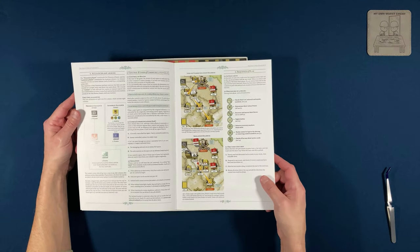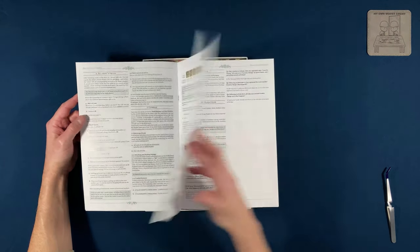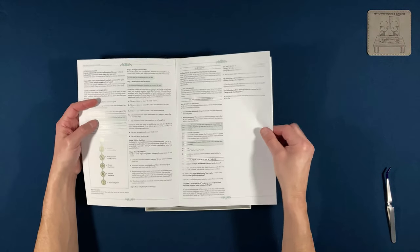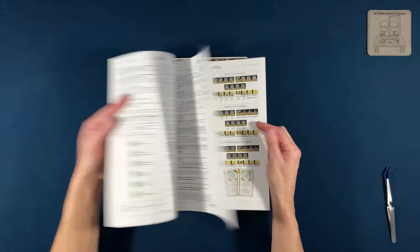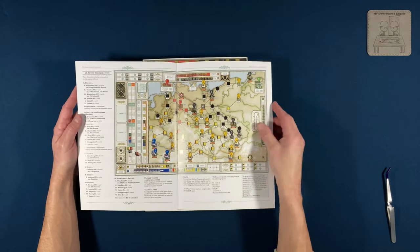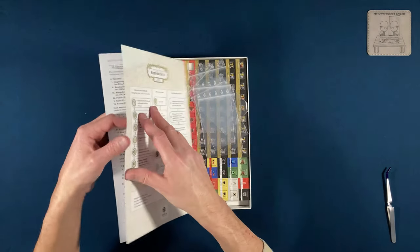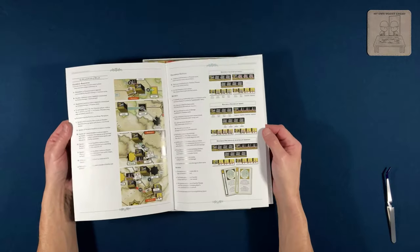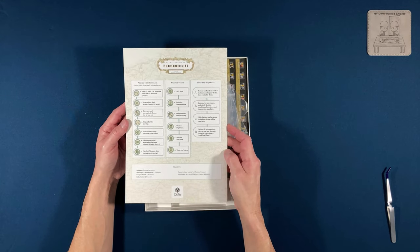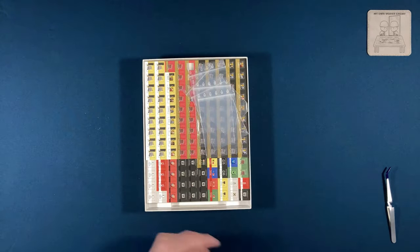Flipping through quickly, it's standard stuff — not a lot of rules, roughly 11 pages until we get into the examples of play they promised in the table of contents. This looks like the setup for one of the scenarios or perhaps the grand campaign itself. I'm not sure if there are multiple scenarios or just one campaign. On the back we have a sequence of play.